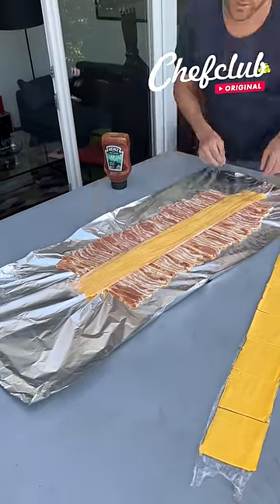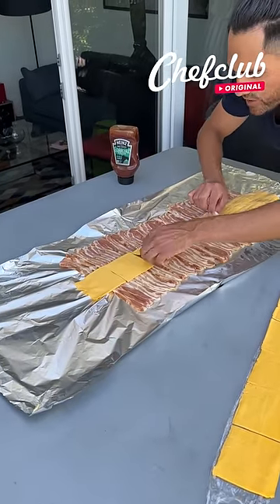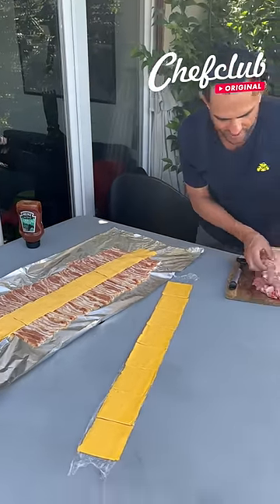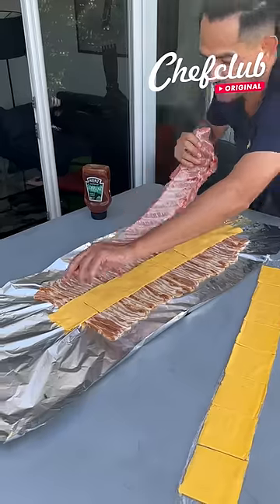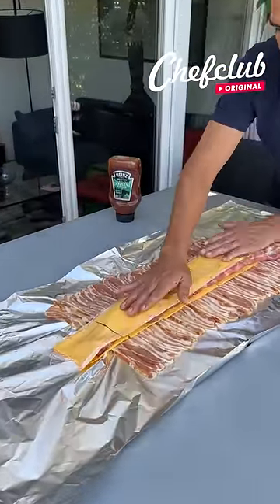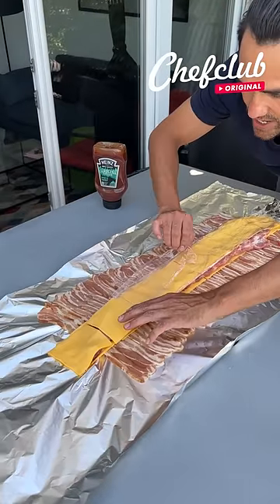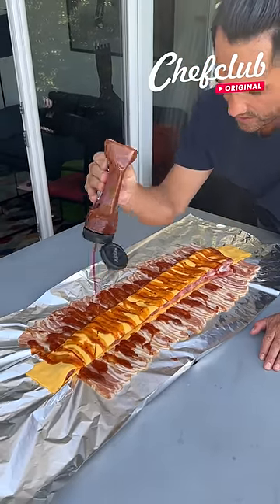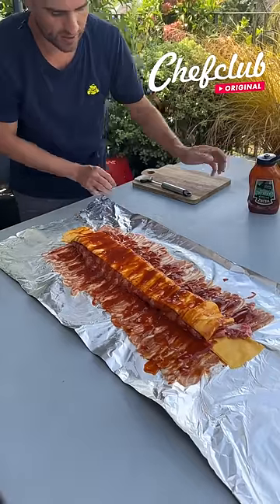This is something we thought about the other day — how can we eat ribs that we've never had before? Lay them down, we've got a nice little bacon rib and cheese wrap right here.